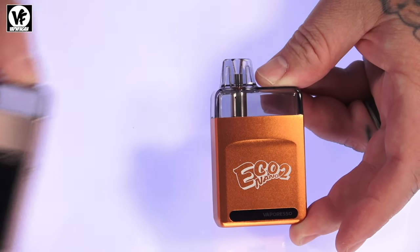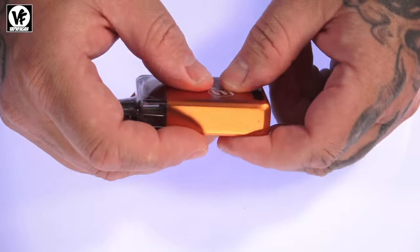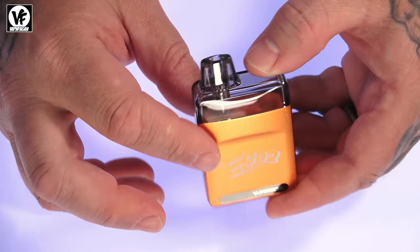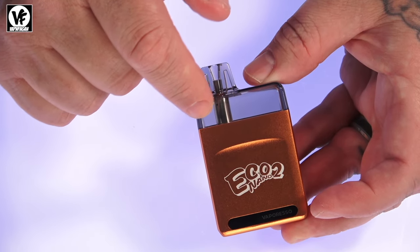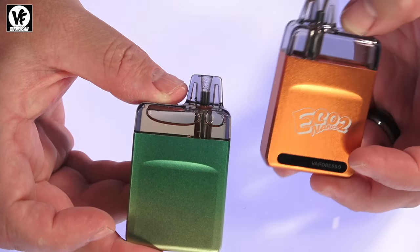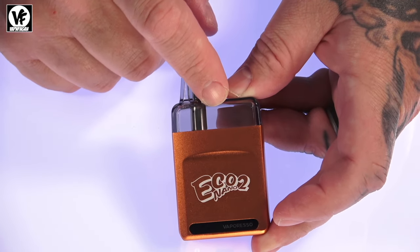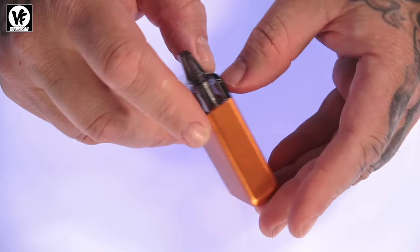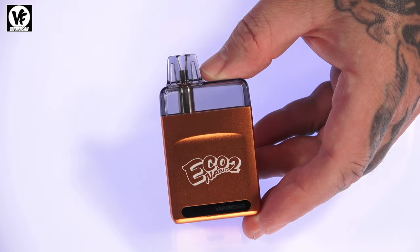We're going to focus on the Eco Nano 2. It's made of what feels like a zinc alloy or aluminum alloy. At the top you've got a clear chiclet-style mouthpiece — nice, small, and comfortable to vape on. There's a clear liquid window so you can see your juice level easily without removing the pod. The pod holds six mils of liquid. It does have fixed airflow — no adjustable airflow control — but in my opinion it's like a loose mouth-to-lung or maybe restricted direct lung, somewhere in between.